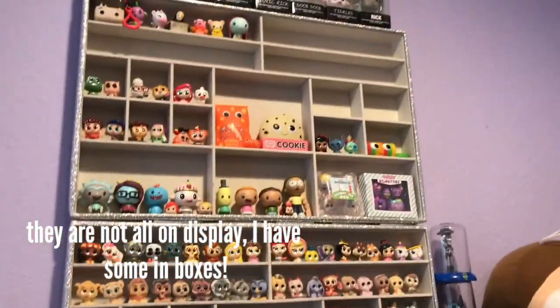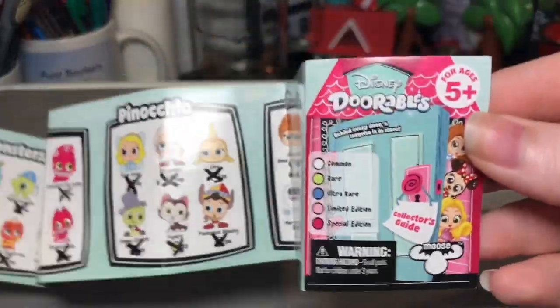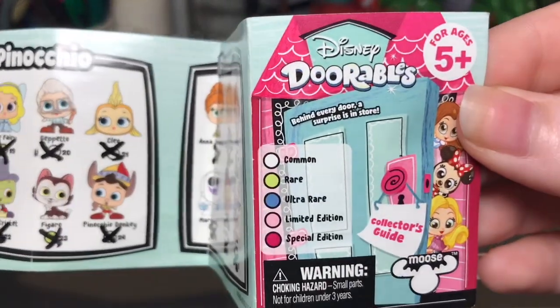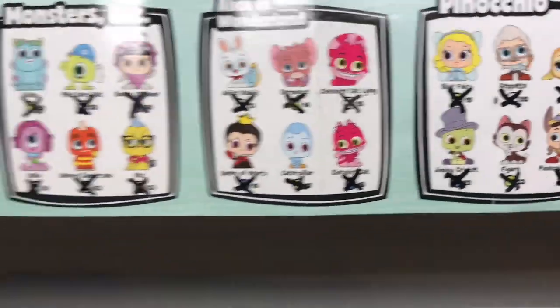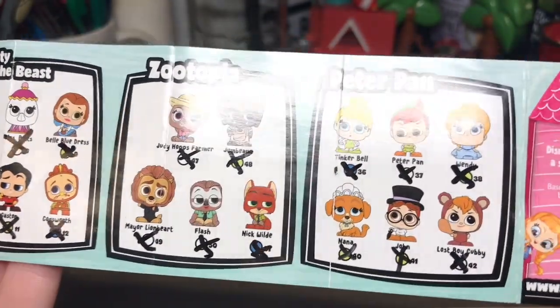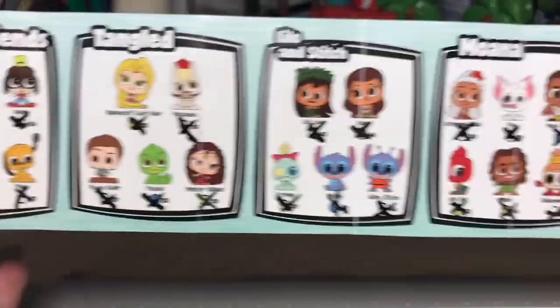We'll go through series one first and then series two. I have the checklist with me so I can show you guys that as well. We're just going to hop into this because this is going to be a longer video since I have every single one. This is how I display my Disney Doorables — in these rows down here and also up there. Here's the Disney Doorables series one checklist — the one with the blue doors. The black marks are me crossing them off, so I did cross off the rarity on some of them. I probably won't be saying the rarity of each one as I go, so if you want to know you can pause or look online.